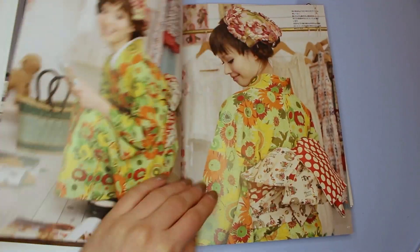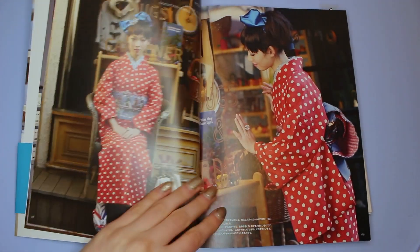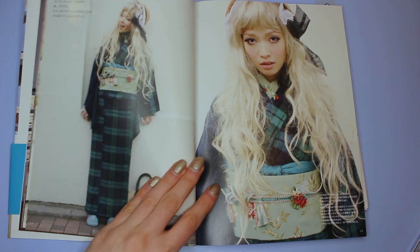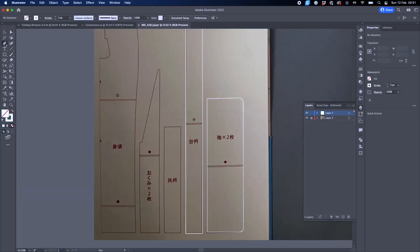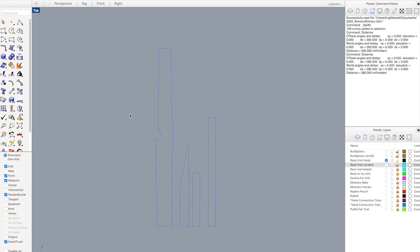The first step is making a pattern base to size, which is just the outline of whatever fashion pattern you're picking. I've always wanted to make a kimono, and so a while ago I bought a pattern book. Whilst I never actually got the chance to sit behind the sewing machine, I thought this is a great 3D printing project. So the first step for me was to take a picture of the outline in the pattern book, upload that onto Illustrator, trace the outlines of the pattern, and then import those curves into Rhino — and that's what you see here.